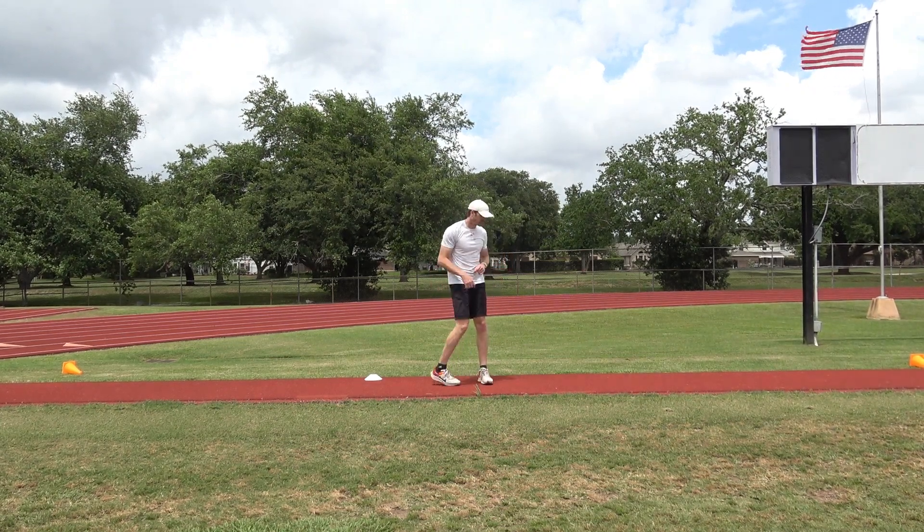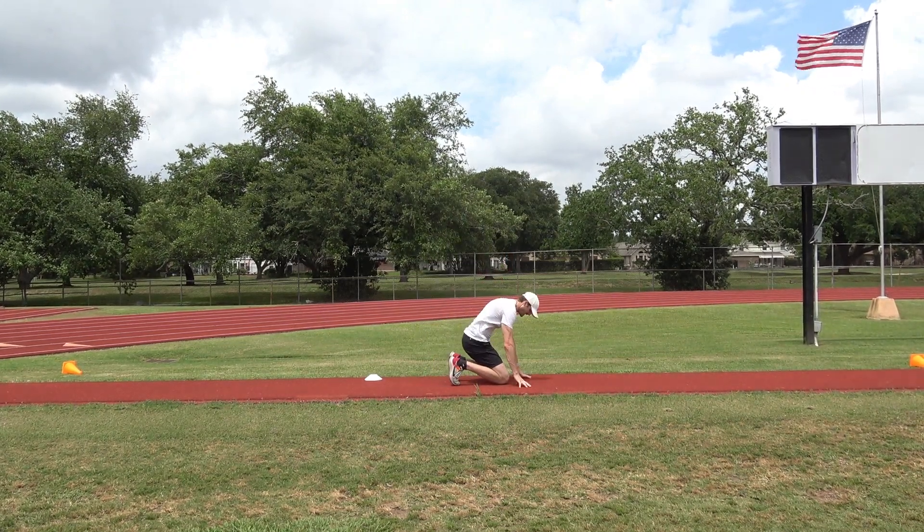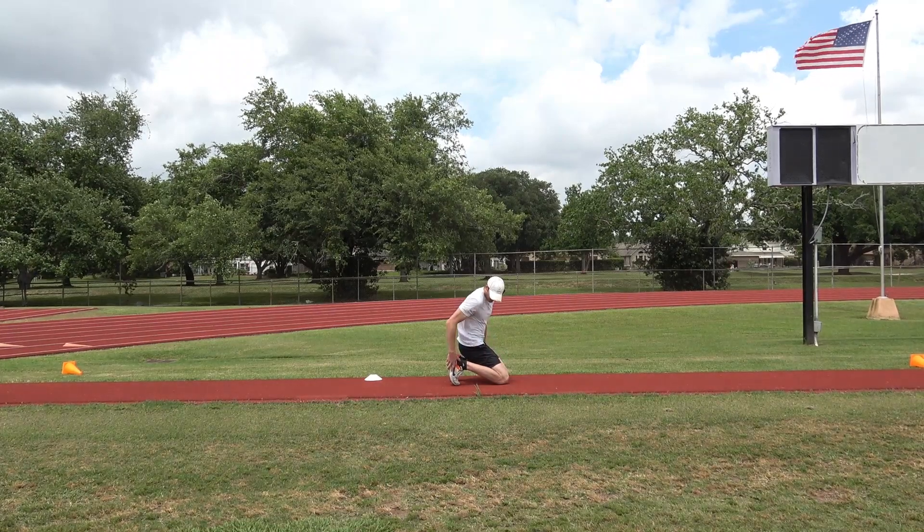This is the kneeling start. So with the kneeling start, I'm gonna get down here on my hands and get my knees up.